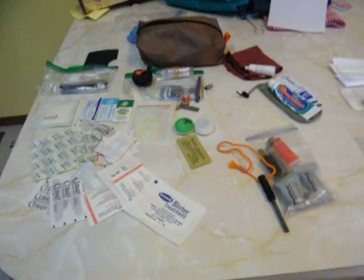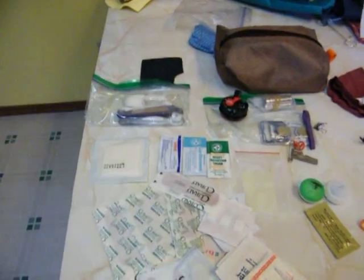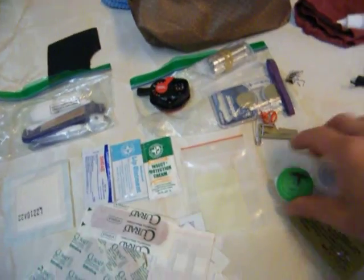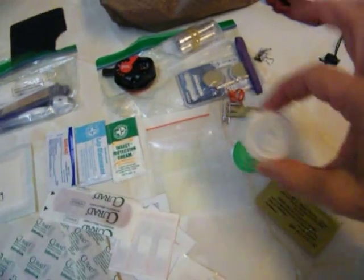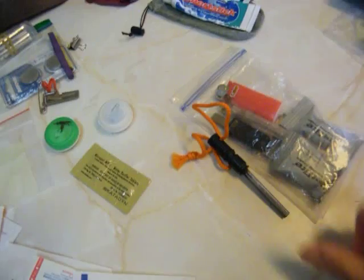Weighs about 6 to 8 ounces. I rarely ever use anything out of this kit, which is good — just the headlamp and my thyroid meds. Rarely do I need pain meds. I rarely have fires, but it's nice to be able to start one if you want or need it. And that's it. Thanks.